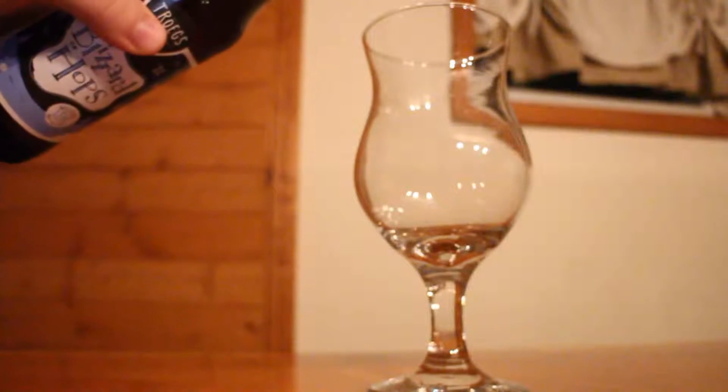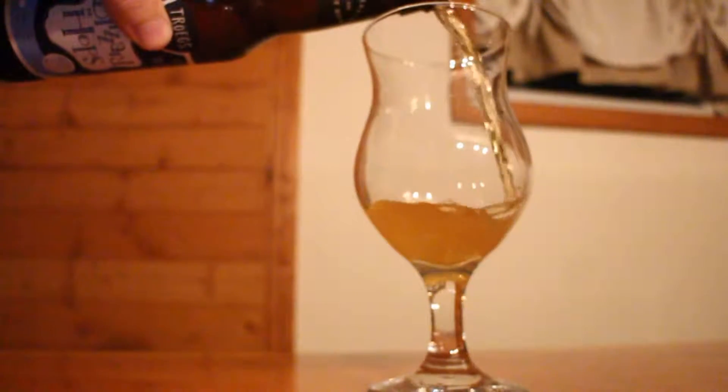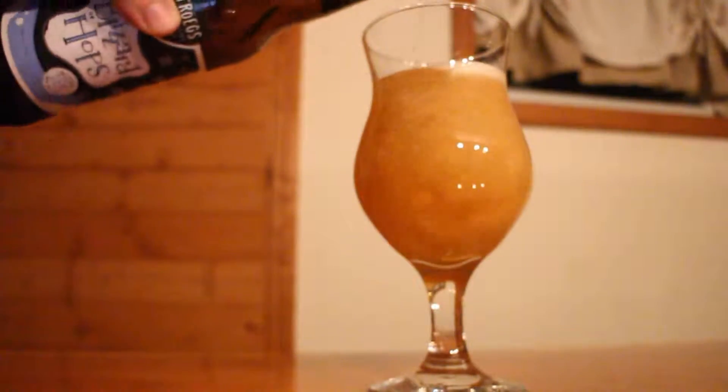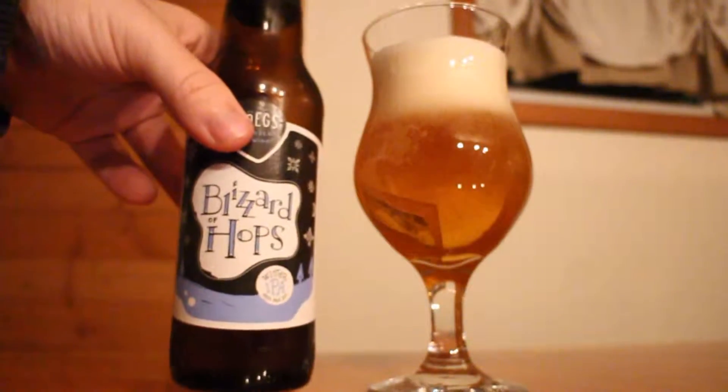This one is an American IPA at 6.4% ABV and 80 IBUs, and it's brewed with Centennial, Galaxy, Chinook, and Eldorado hops. This is a winter release from Trogues. They also have a fall seasonal IPA, Hopknife Harvest Ale, which I reviewed not that long ago. I really enjoy that one, so I have high hopes for this one.